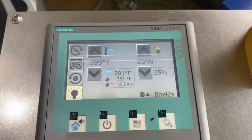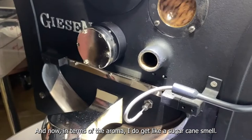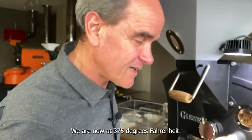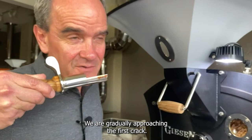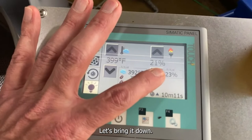The rate of rise should come down now — my goal is to bring the rate of rise below 10. In terms of the aroma, I get like a sugarcane smell, like a cantaloupe sugarcane smell. We are now at 375, 377 degrees, approaching readily. That's first crack. We still have a relatively high rate of rise, so let's bring it down — reducing the burner to 10%. The first crack is starting, I believe.